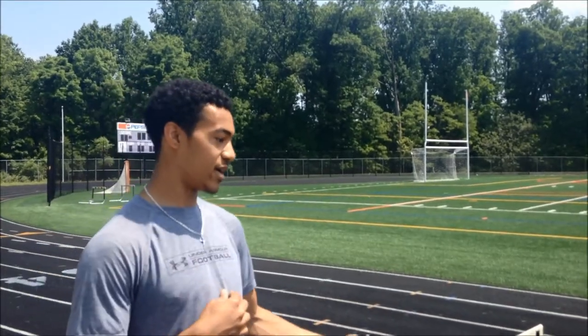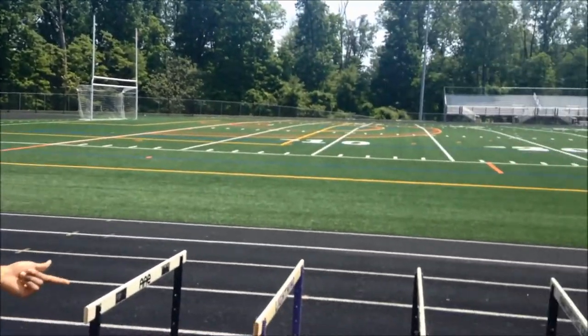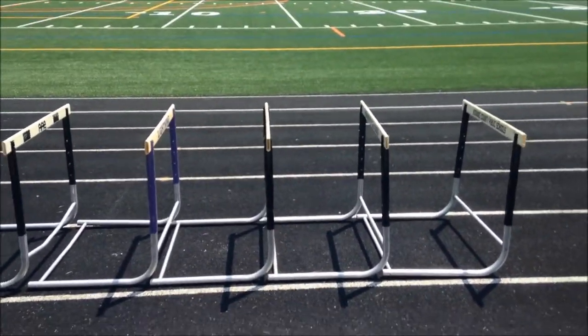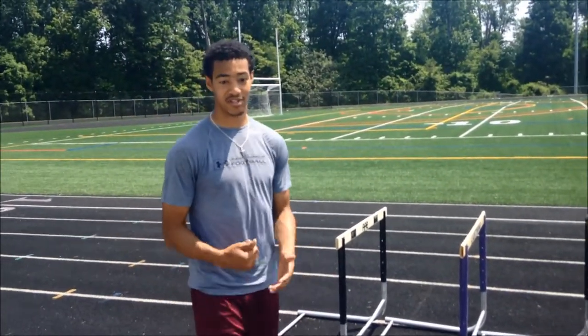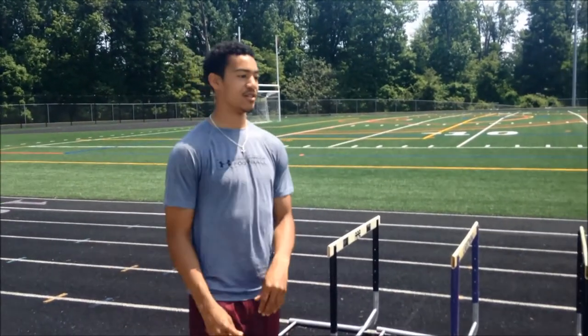I'm Elijah Harris and I'm going to take you through the hurdle progression when you're warming up for hurdle practice. As a hurdler, you come to practice and do your regular warm-up, but you also have to go through a hurdle warm-up to loosen up your hip flexors. We have five hurdles here — you want to do it with at least five hurdles — and I'm going to take you through all the steps.